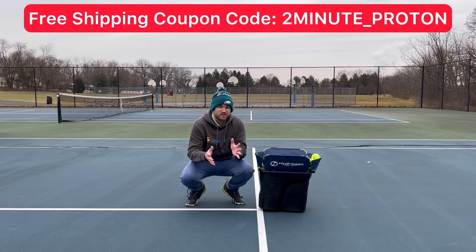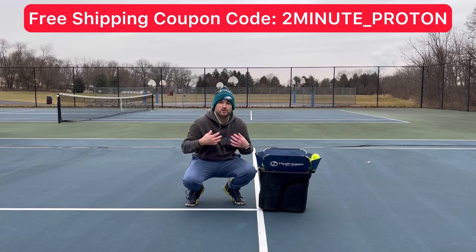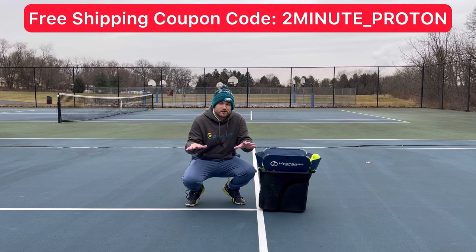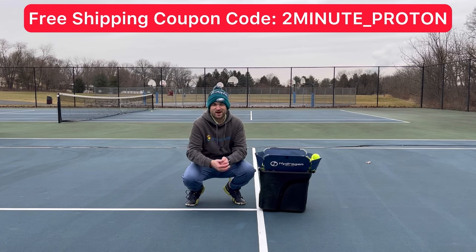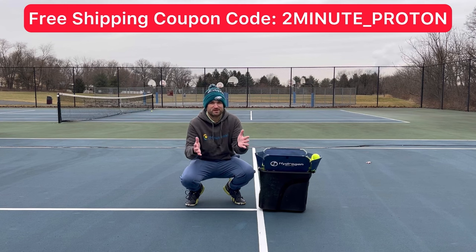To check out the Proton ball machine for yourself, just click right there and use my coupon code for free shipping — it's twominute_Proton. Grab yourself the Proton ball machine and there's no doubt you're going to gain confidence, win more matches, and play much better tennis.